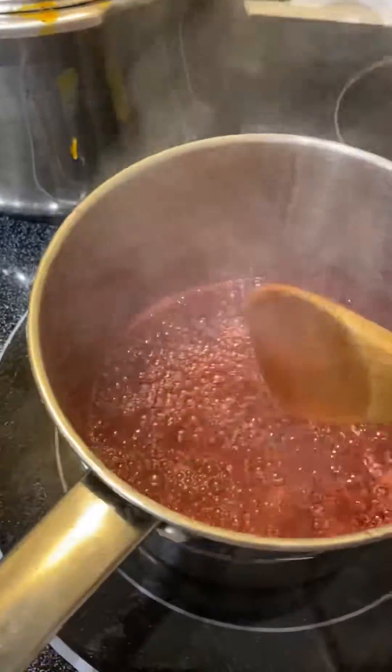This is how it looks now. I added some of the syrup because I wanted to try it — mmm, it's good! This is how it looks when it's done.